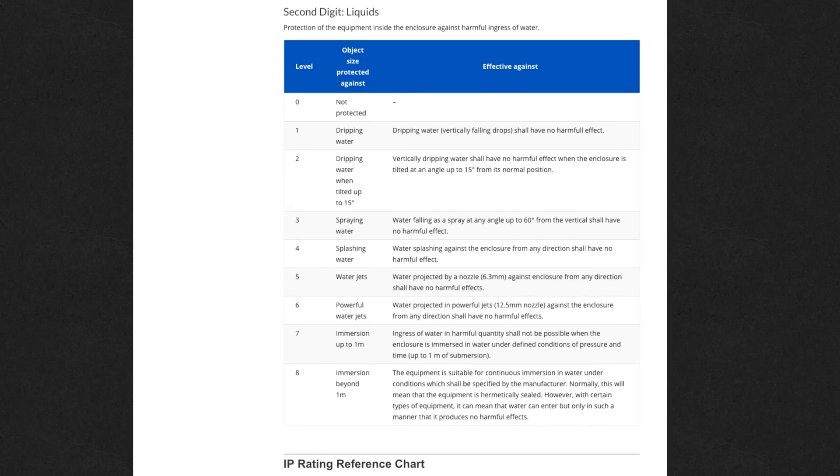The second number, which on the iPhone 7 is a 7, is for waterproofing. On the Galaxy S7, that number is an 8. That scale goes from 0 up to 9, so 9 is the highest rating you could possibly get for water resistance. On the iPhone 7, it's a 7.